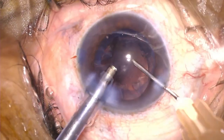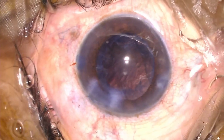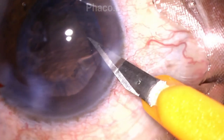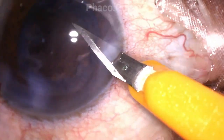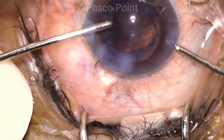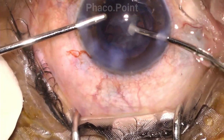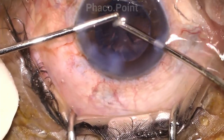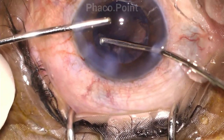Upon completion of nuclear emulsification and prior to irrigation aspiration, this is the point when we should enlarge the second paracentesis incision. The main advantage is that only at this point, when a slightly larger incision is required to allow introduction of the irrigation aspiration cannulas, do we enlarge it. By varying the size of the second side port incision during different steps of the surgery, you are able to achieve optimal stability of the anterior chamber.